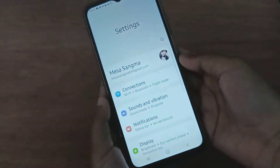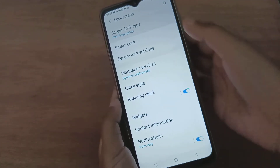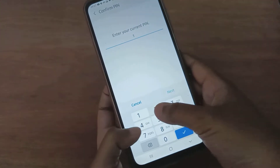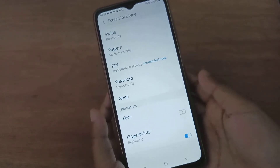First, you have to go to Settings, then scroll down to Lock Screen. Here you'll find 'Screen Lock Type' — click on it. Then you have to confirm your PIN to verify it's you.